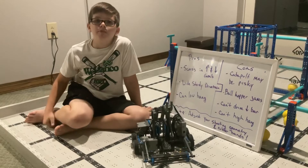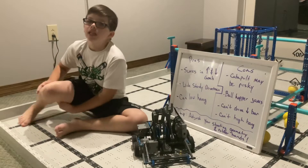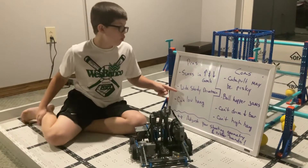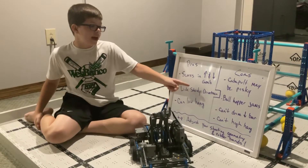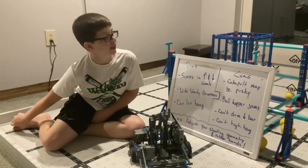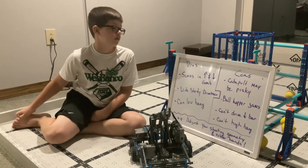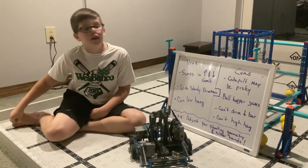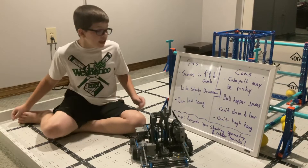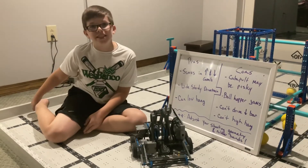Let's tally up for Fling with pros and cons. Pros: it can score in the high and low goals, it has a wide sturdy drivetrain, and it can low hang. Cons: the catapult may be risky, the ball hopper will sometimes jam, it can't drive under the bar, and it can't high hang. Pro tip: adjust your shooting geometry and rubber bands. See you this season!